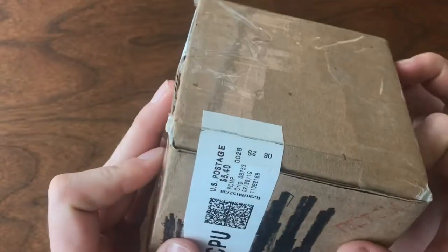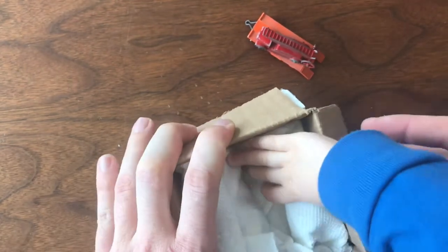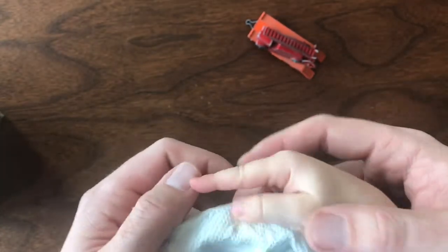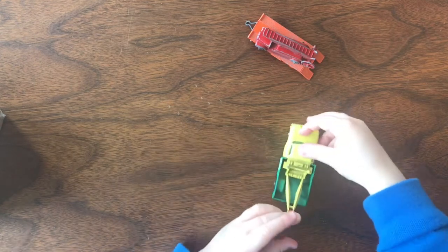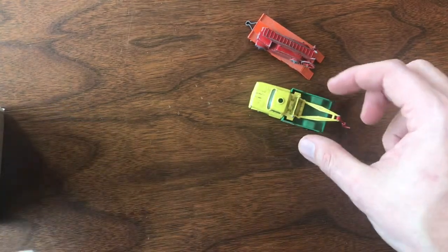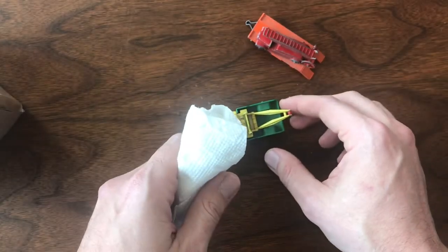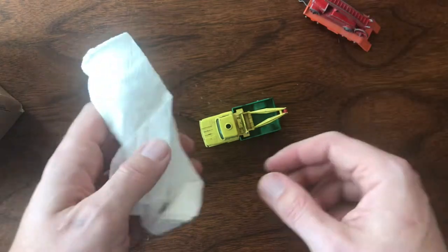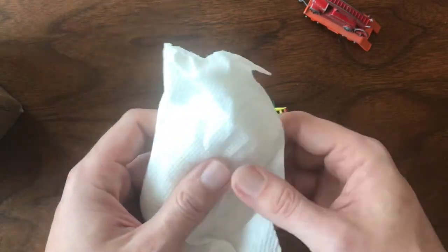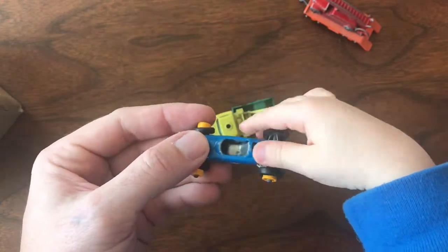This next package — I think I know what this is. This is not an eBay purchase. I follow a lot of different auctions and online listings, and prices on eBay have gotten absolutely insane. I don't know if it's an influx of new people who don't have a handle on what reasonable prices are. These cars came from another collector on one of the Facebook groups, and I paid $3 a car — which I think is a very reasonable price for any of the later series models.